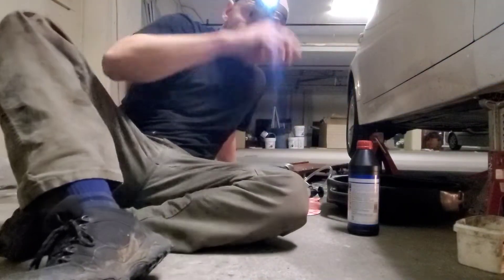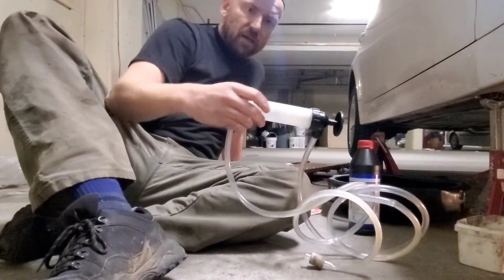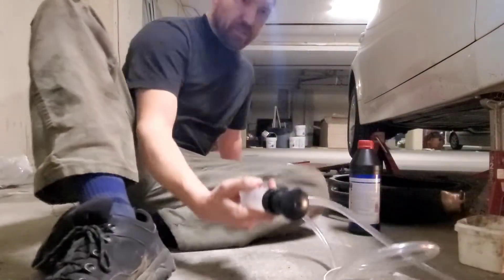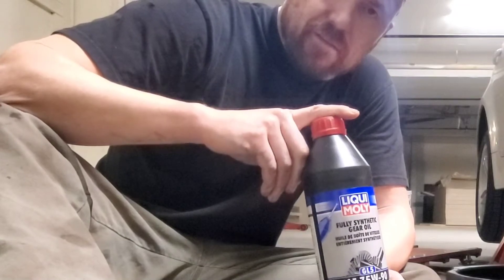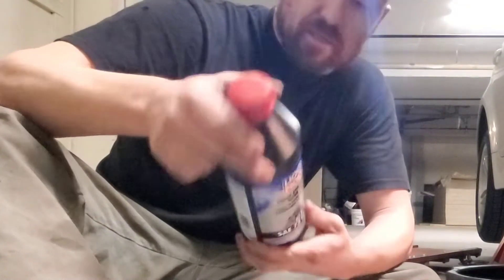So now we just gotta get ready — we're gonna pump in the differential fluid. This is the pump that I use — it's a special oil pump, it's really good. The fluid to use is just any fully synthetic gear oil, 75W90. Just make sure it's fully synthetic.